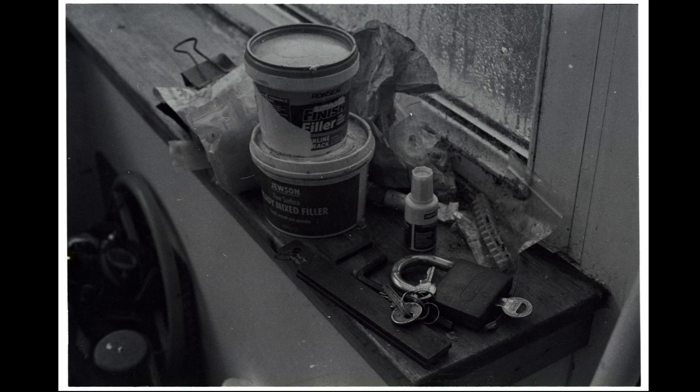This scan had the same development - semi-stand Caffenol CL - but with a normal pre-soak rather than a soda wash, sitting in development-temperature water for two minutes prior to development. As you can see between the two images, there's little to no difference.